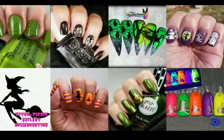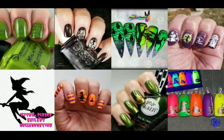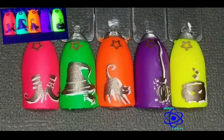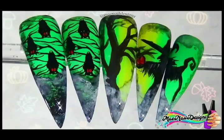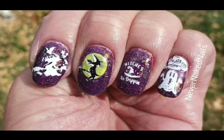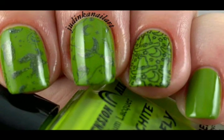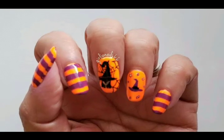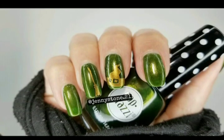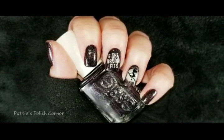Today is the weekly stamping club and the theme is witches. Witch please! Links to everyone's videos will be in the description box. Hosting this week is Nerdy Creations, and joining us is May Nail Designs, Never Naked Nails Nail Art, Judinka Nail Art, Girly Nails 66, Jenny Stone, and this is my creation. Now I'll show you how I created it. Let's get started.